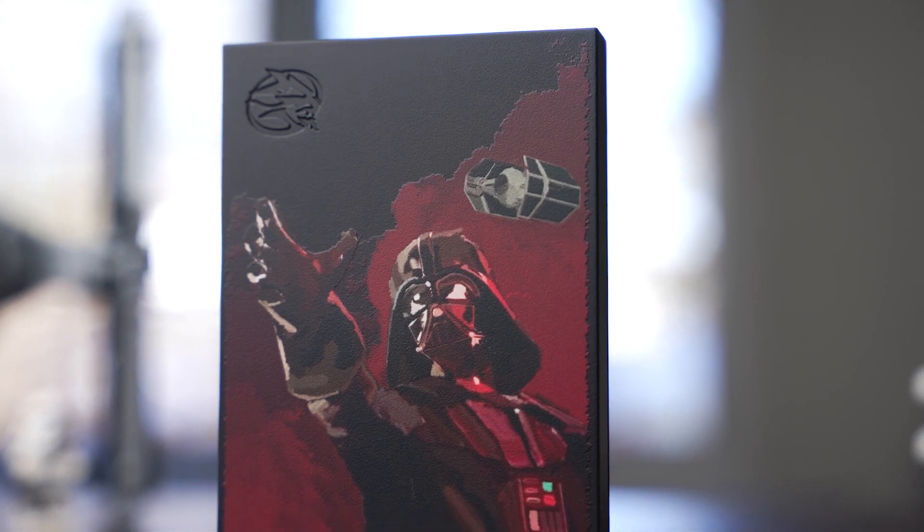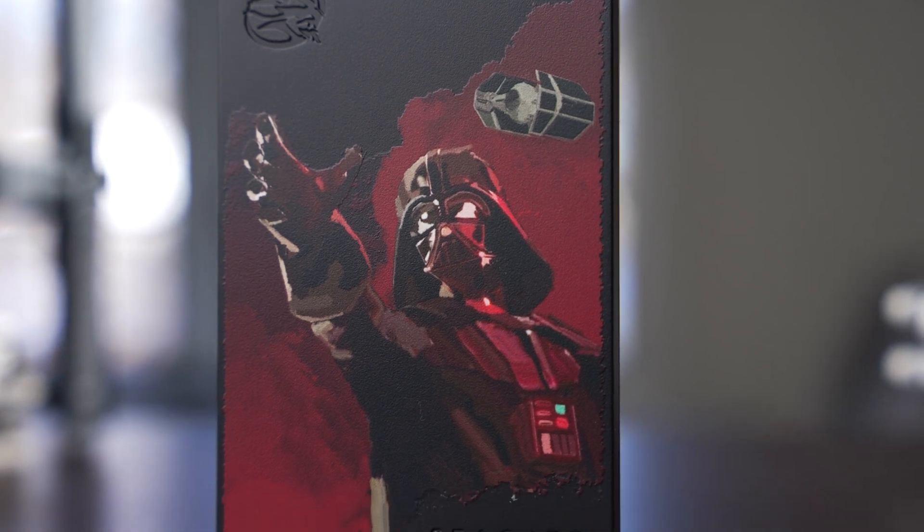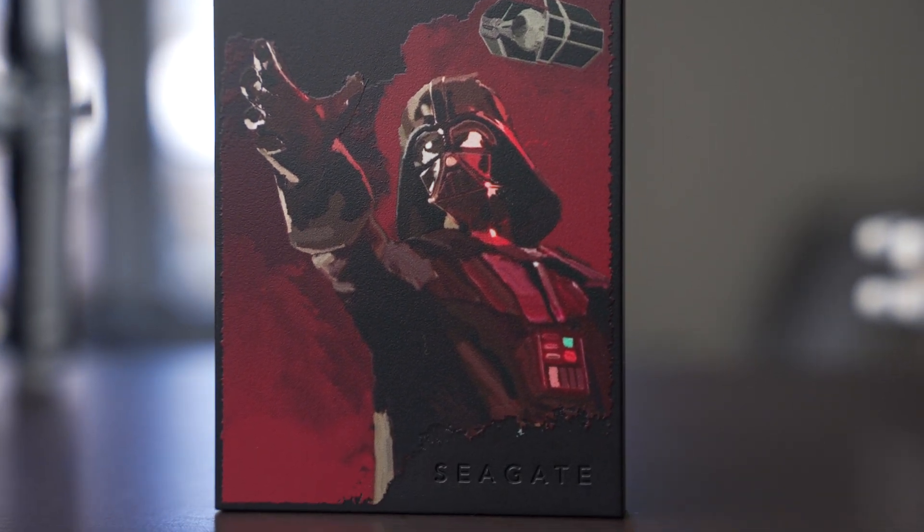I'm Jordan with 9to5toys, and a massive thanks to Seagate for sending this over for us to check out. The drives come in at $110 for a 2TB capacity.